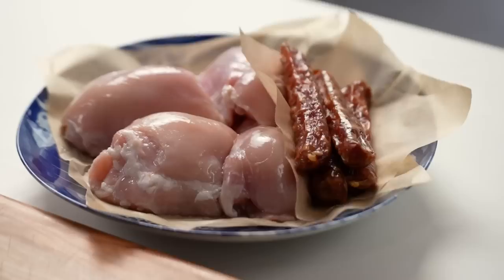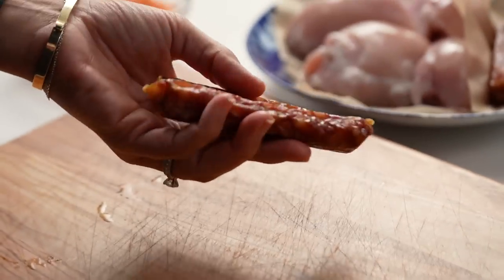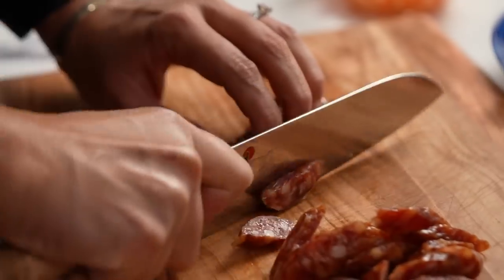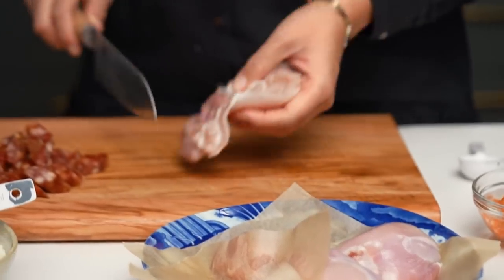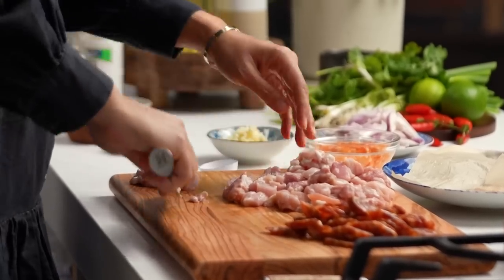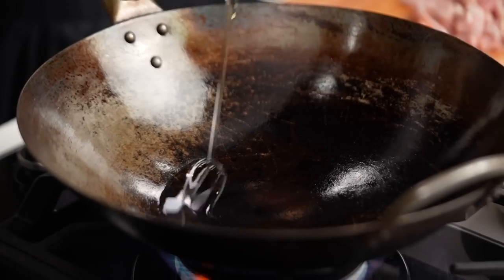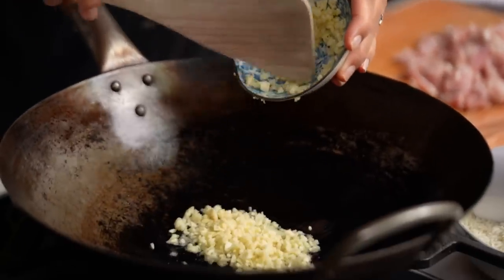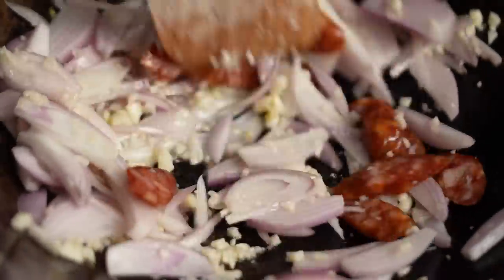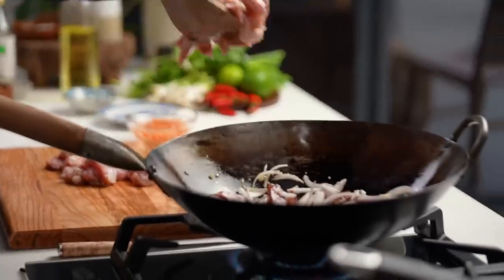For the chicken topping I'm going to use both chicken and Chinese sausage. The Chinese sausage — also called lap chong — gives you these little pops of sweet pork. Search for it online or try your Asian grocery store. I'll slice the sausage nicely. Then I'll start with a little oil in the pan, add some garlic, some shallots, the Chinese sausage, and then the chicken.